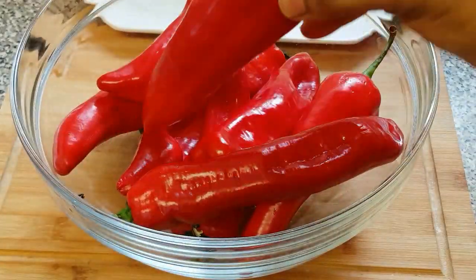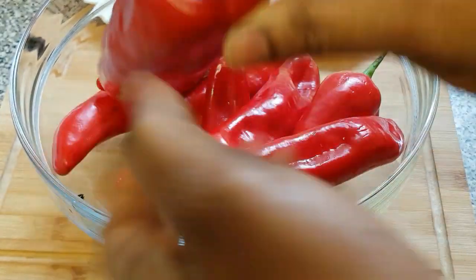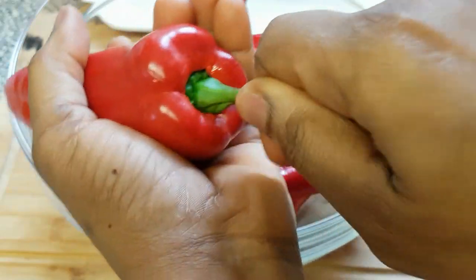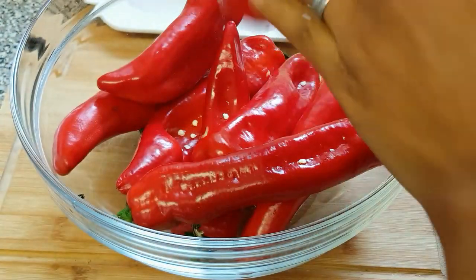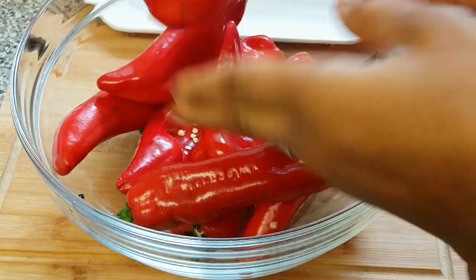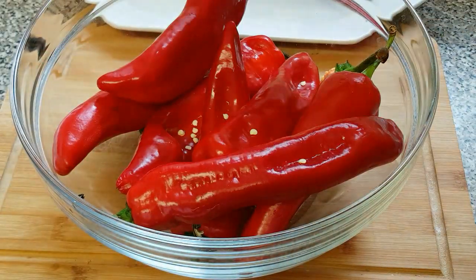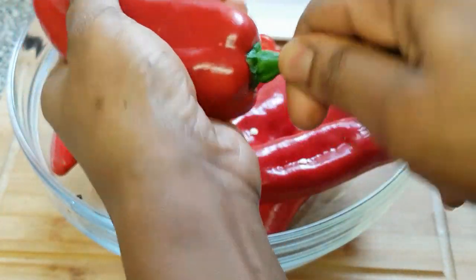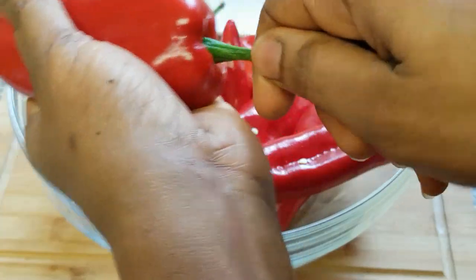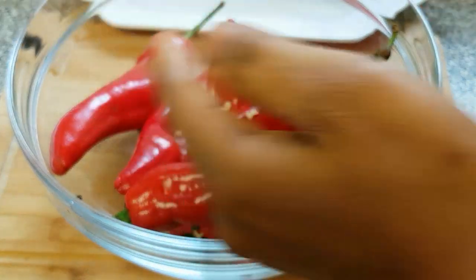First of all, we are going to start by taking off the head of the bell pepper. This is how I normally remove mine — you can see it's very easy. It's just the best way to take off the head of your peppers. There's no need to cut it open — see, it's off.